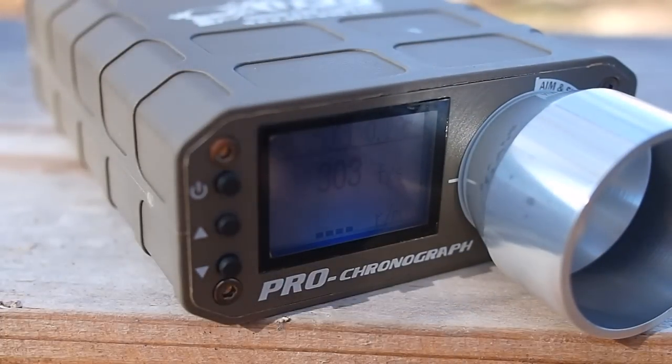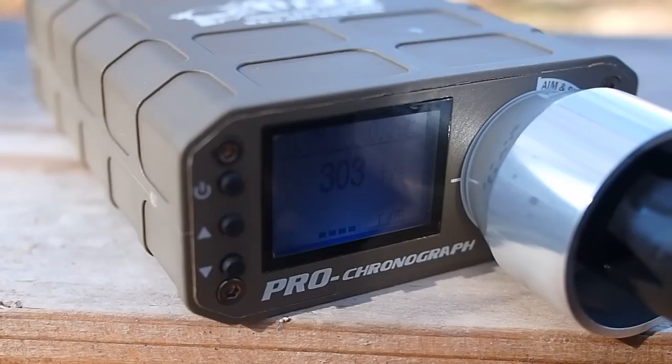If the unit displays an error, make sure your gun is completely level — shooters often fire slightly downwards through the unit, so adjust the shooter's weapon or stance. If you fire in full auto for at least a second, the unit will also display your gun's rate of fire in rounds per minute.